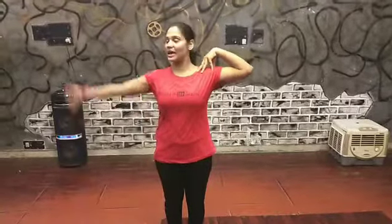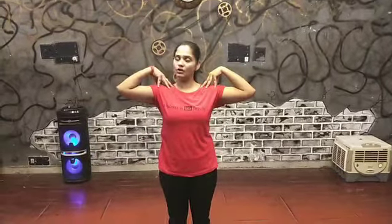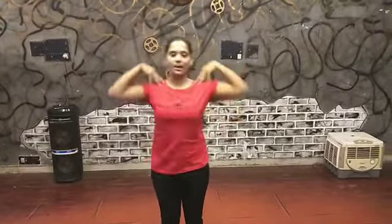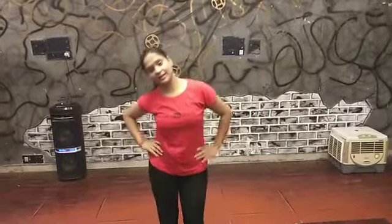Let's not wait and start with the choreography. First of all, you have to put your right hand on your shoulder and then your left hand on your shoulder. Then you have to move it up and down. Right hand on the shoulder, left hand on the shoulder, and move it up and down. With this, you have to move your waist down, like this.